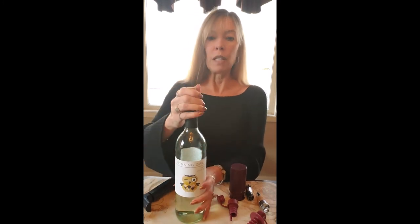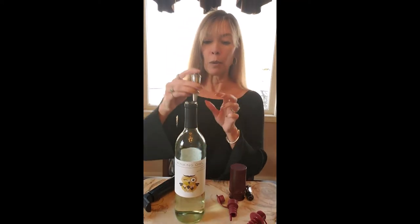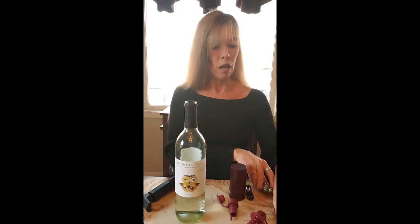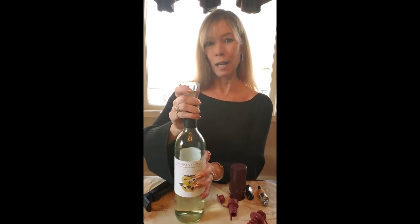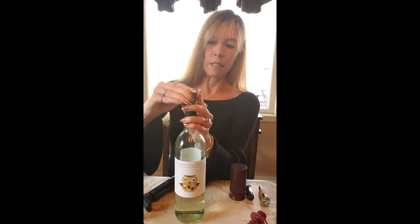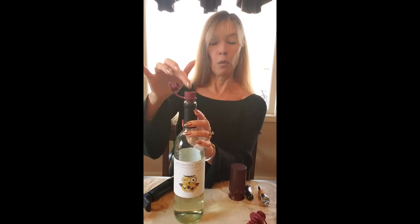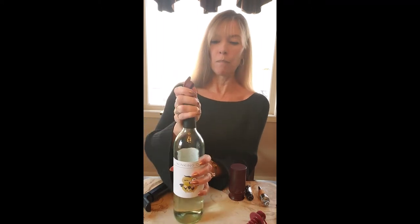If I don't want to do that, there are a lot of other handy items you can use. There are decorative options — this one is really pretty, it's a crystal stopper, you just stick it in there and press it in. Looks nice. This one is kind of fun — it pops in and has a lid that closes, then you just open the lid and pour right through the stopper.